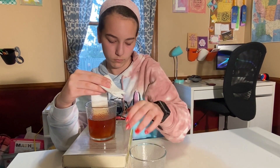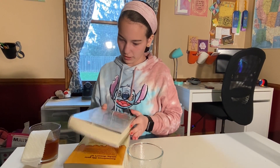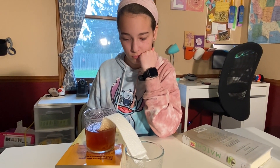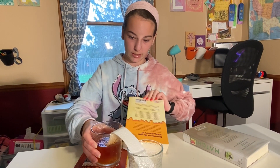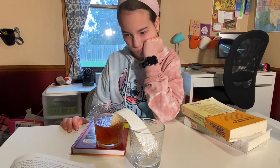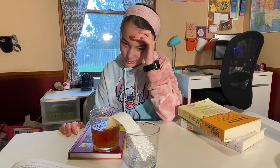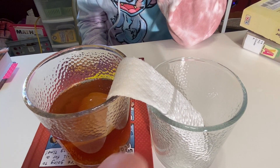We might need to lower our stack — yes, we're going to have to lower our stack. It needs to be touching. It is still taller. Now we are going to wait an hour. It's kind of hard to see, but you can see here where the water is starting to creep into the other glass.